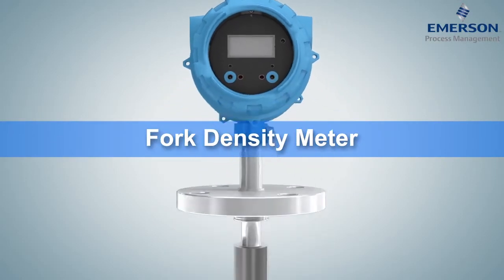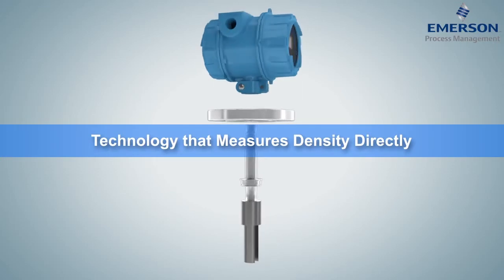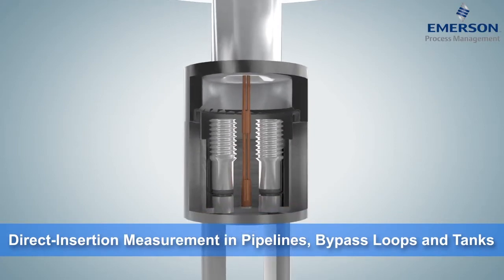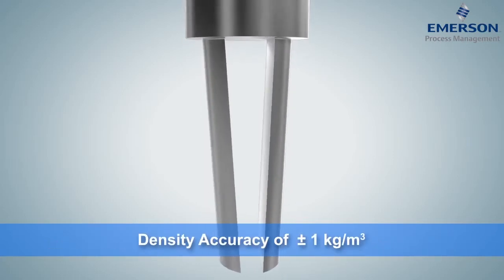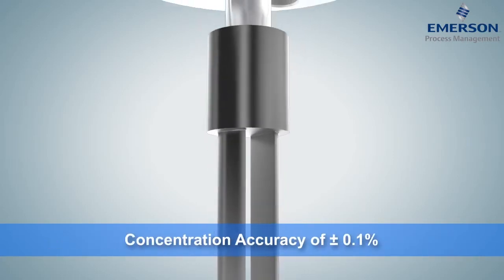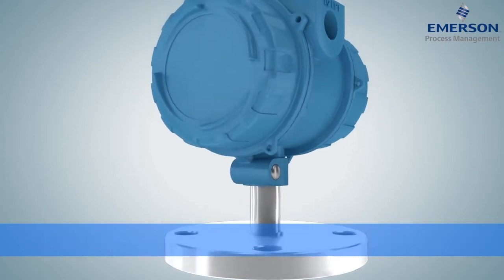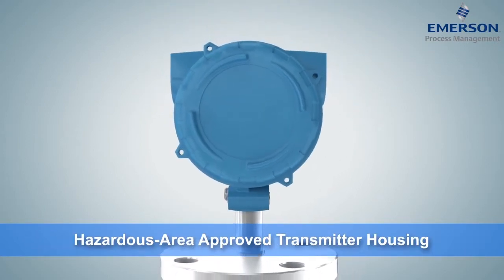Like a tuning fork defining the standard tone for an orchestra, the Micromotion Fork Density Meter, or FDM, sets the standard for continuous, real-time direct insertion liquid density measurement in pipelines, bypass loops, and tanks. Piezoelectrically vibrated fork tines ensure accuracy within one kilogram per cubic meter for density and one-tenth of a percentage point for concentration. The FDM is equipped for aggressive applications with temperature, pressure, and corrosion-resistant components, fully welded fork assembly, and an explosion-proof transmitter housing.